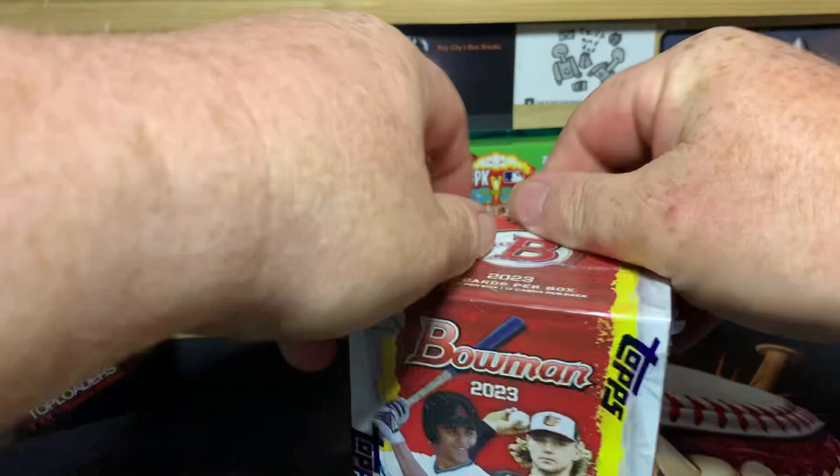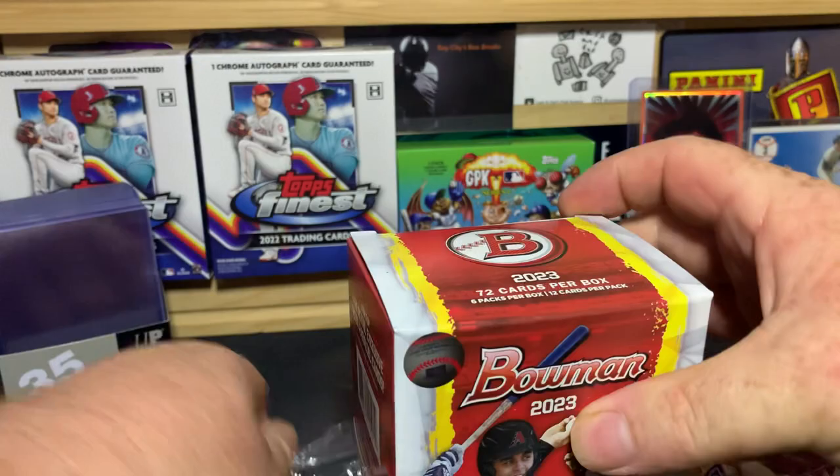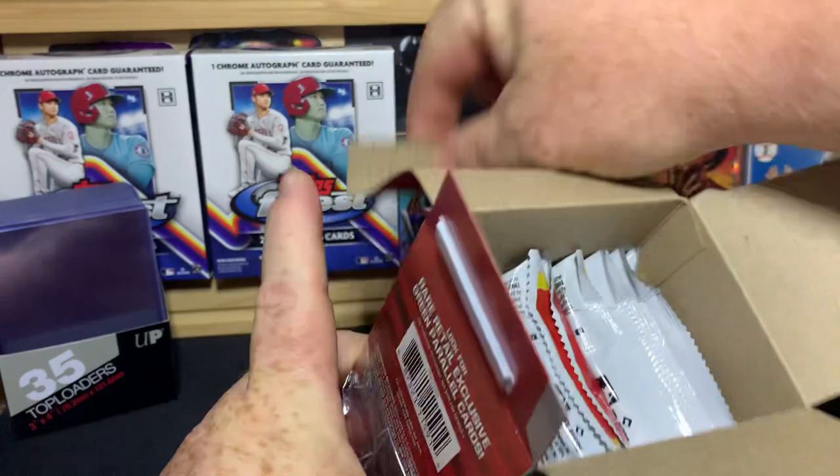All right, let me put the knife away. Let's get into it and see what we can find — hopefully something cool. We've got six packs per box with 12 cards per pack, so 72 total cards.